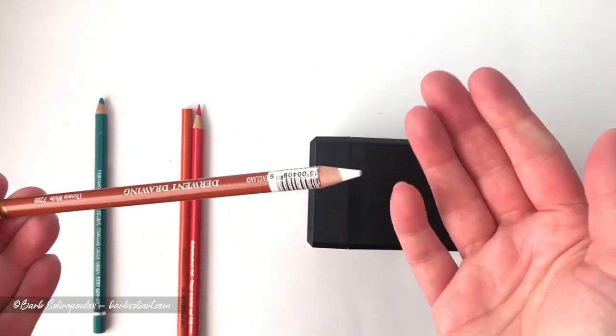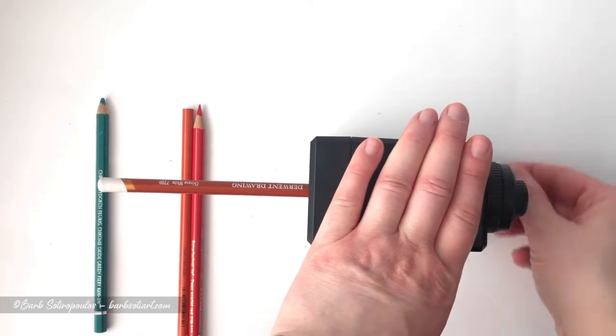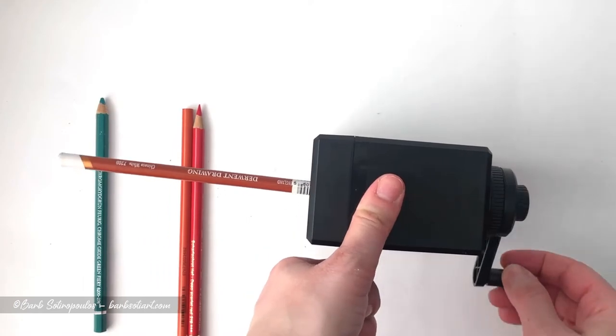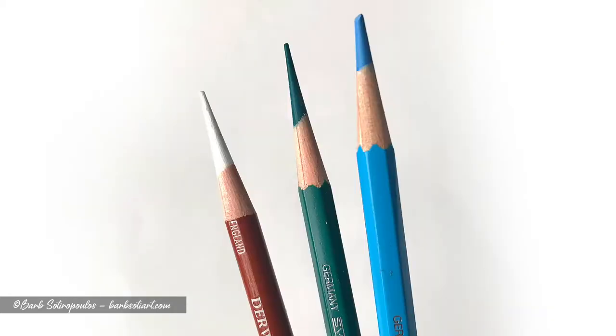Unfortunately it was still the same result. At this point I wasn't sure if it just didn't like hexagonal shaped barrels, so I tried another open stock pencil with this Durrant drawing Chinese white. Unfortunately I also got the same result — it didn't feed into the pencil sharpener and it also did not sharpen. The conclusion I came to was that it actually has to do with the open stock barcode stickers that they place on the barrels of the colored pencils. After trying to remove the sticker from the pencil barrel and trying again to sharpen it, I did have some success, so that's something to keep in mind if you decide to purchase this sharpener.